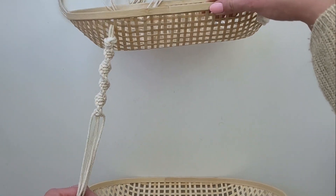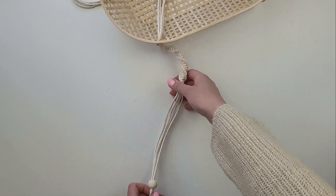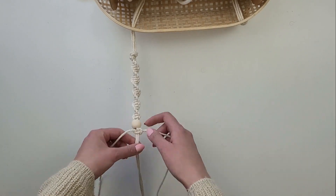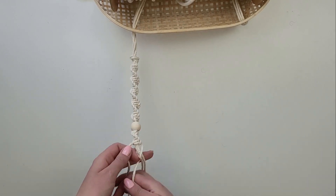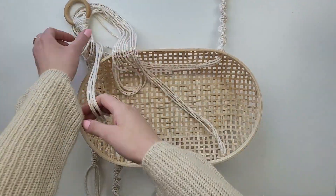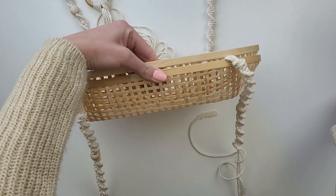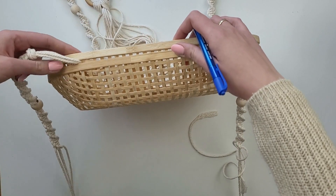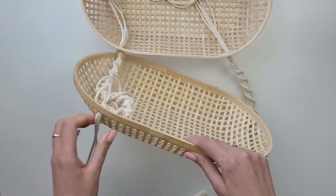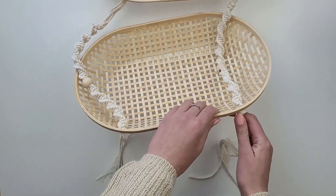I see roughly how big a gap I want to have between the baskets, and when I'm halfway I put one wooden bead in. Then I carry on with the spiral knots. I've created the same design on all four lengths and now it's time to attach the second basket. I place one basket into another to mark the holes I should put the rope through, and then I secure it with knots and cut off the spare rope.